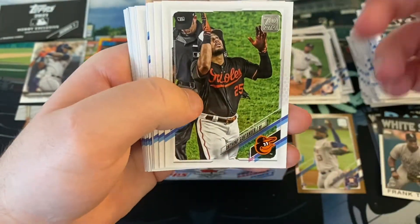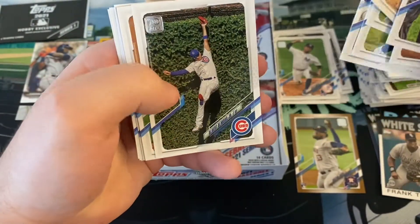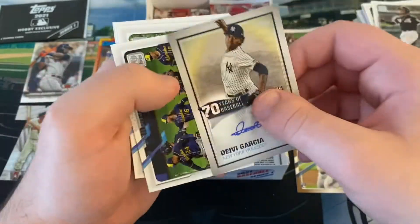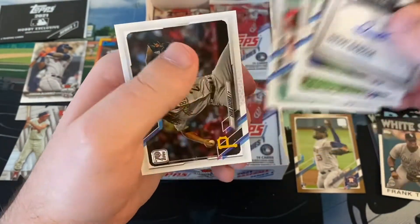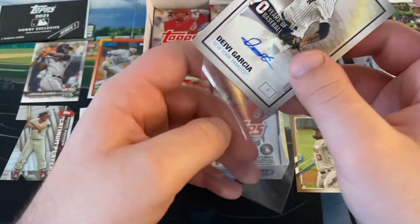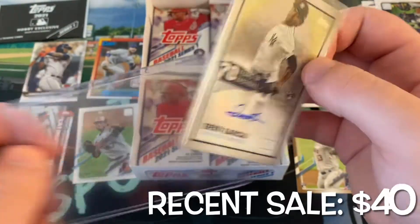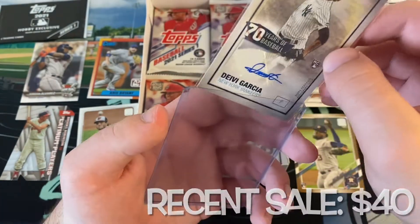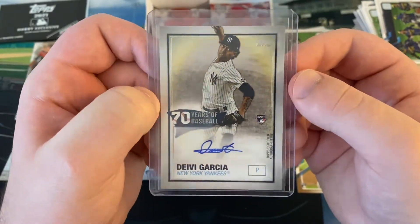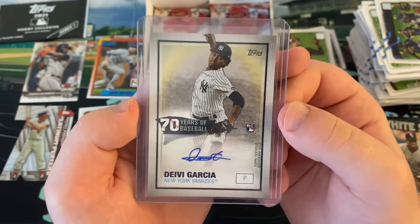We've got the packs continuing. Anthony Santander, Hunter Harvey, Danny Mendick, Mike Clevinger for the whole year. Mark Canha, Willie Calhoun, Salvador Perez, Asdrubal Cabrera as a Met, Julio Urias. And we have an autograph - it's pretty good too, a rookie card autograph! Let me just finish off this pack - Brewers, Shun Yamaguchi got released, Jack Flaherty won his arbitration, and Chris Archer's back with a raise. This is a good autograph - a rookie card autograph of a pretty solid rookie prospect, young pitcher for the Yankees. Deivi Garcia - I saw him in 2019 when he pitched for Trenton against New Hampshire. Debatably the second or third best prospect on the Yankees behind Jasson Dominguez, with Clarke Schmidt kind of tied there for second place.